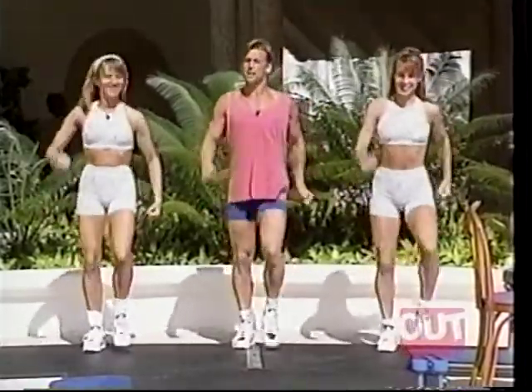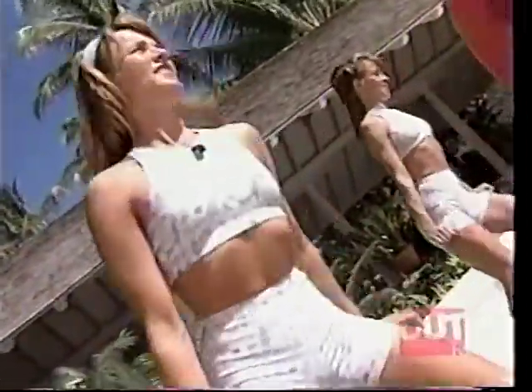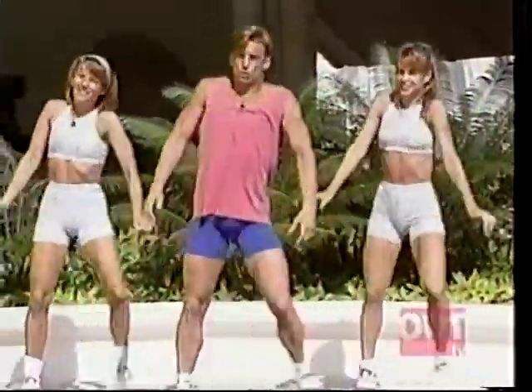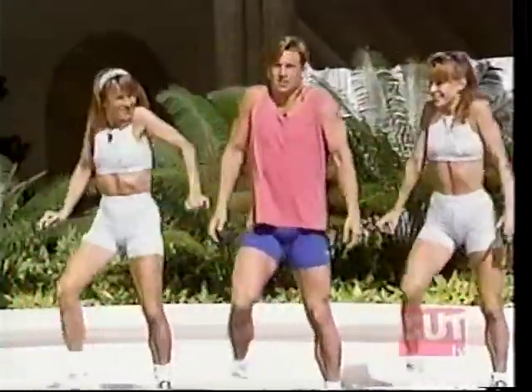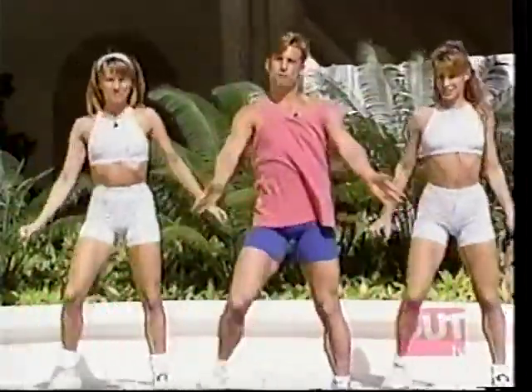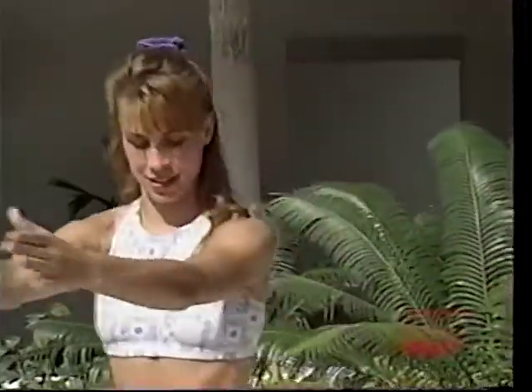Just starting here with a step touch. Here we go — step touch to the side. Take it out, take it out. Looks good. Now from here, we'll just start lifting those shoulders up and down slowly. Good, just warming up into the trapezius, the upper trapezius, the muscles of the upper back. Now just take the arms in front and row — back and front, squeeze those shoulder blades together.